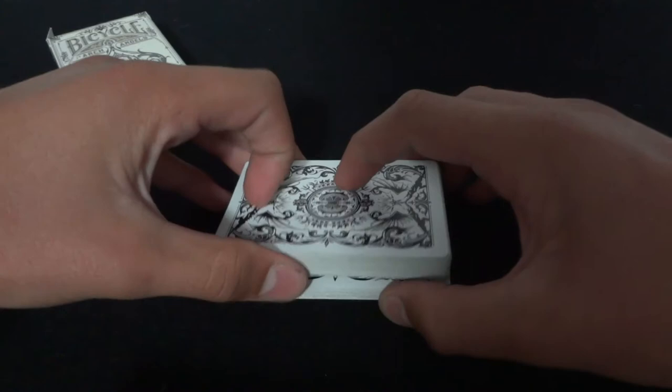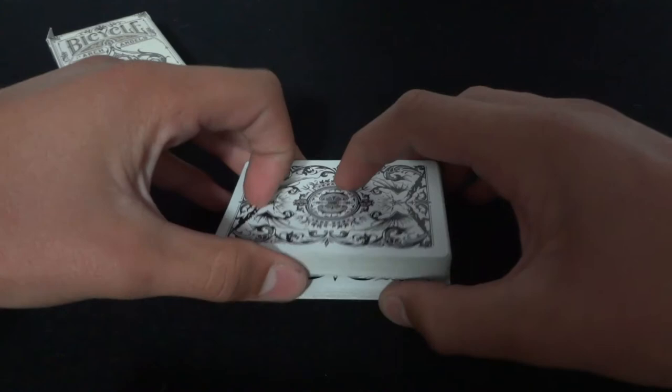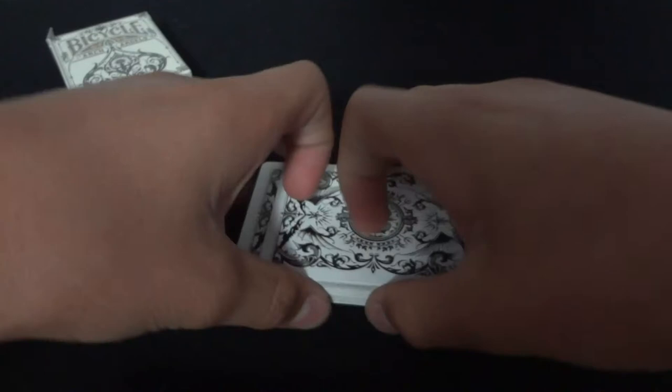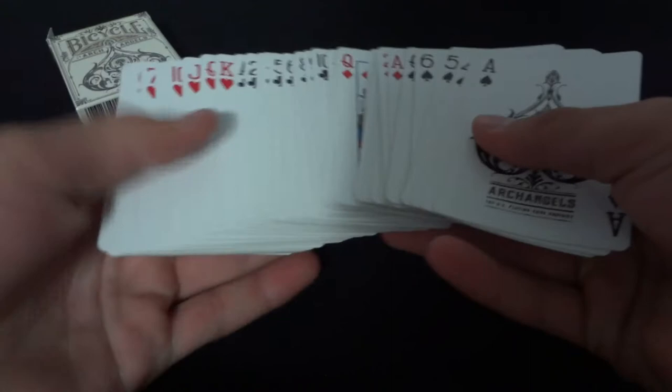The Zaro Shuffle itself — this is exposed by the way, but you'll still get the picture. This is what the Zaro Shuffle looks like. I'll just give the cards a quick shuffle, and of course the cards stay in order.